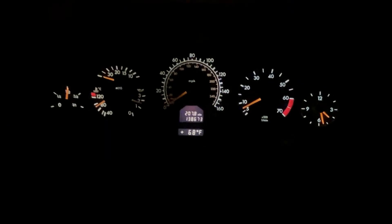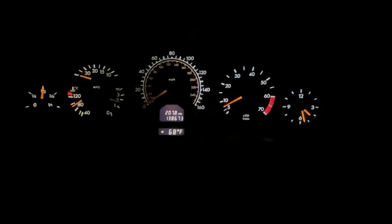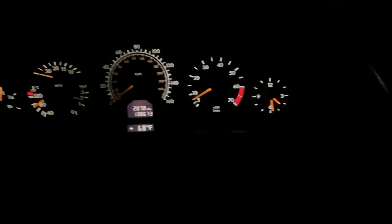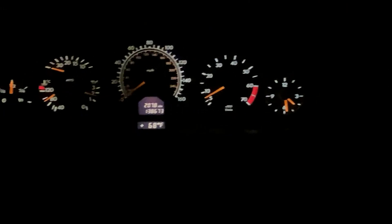Hi guys, so here's another nighttime video and today we are in the W140 S500 Mercedes. This is a 99 — was built in 98, sold in 99 here in the United States. So let's have a look, let's see what you got back then and what the lights looked like inside a vehicle in the luxury segment back in 1999.